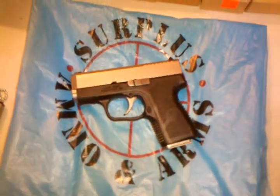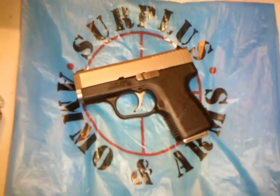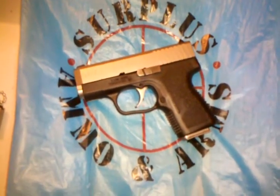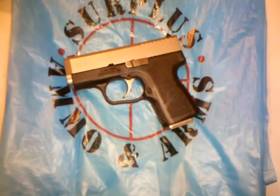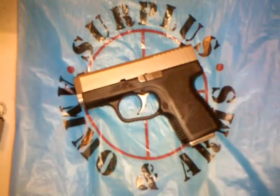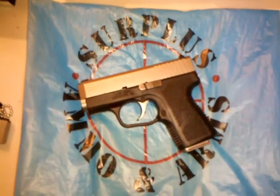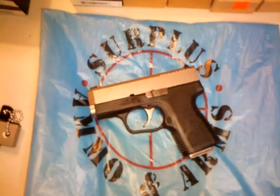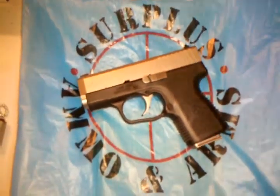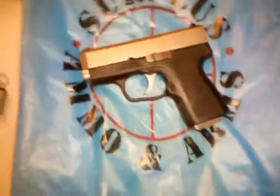Hello YouTube, this is Glock Punisher making a quick video. I just went to Surplus Ammo and Arms in Lakewood — those guys treat me very well. They have good prices on ammunition and guns as well, so I thought I'd give them props.